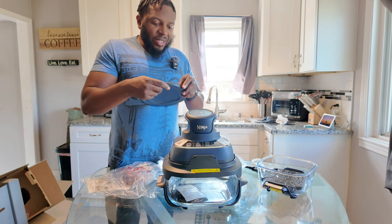I'm putting it back on Air Fry mode, setting it to 10 minutes. Pressing start — let's hear what it sounds like. It sounds like a regular air fryer, not too loud. And it's not going to fly away either.